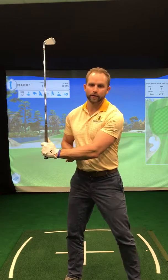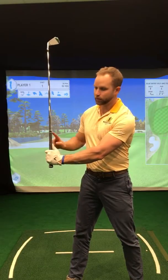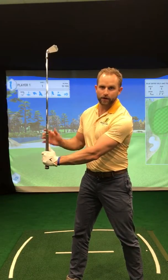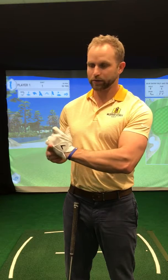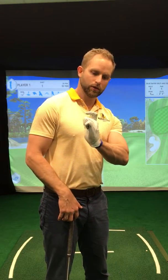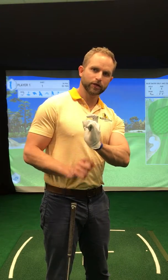I wanted to mainly point out the word lag. So many people think that lag is purely the angle between the lead arm and the shaft — the narrower that is, the better. But what happens is when the lead wrist begins to create too much hinge or radial deviation, trying to gain more lag, it's going to send the wrist into an extension position.